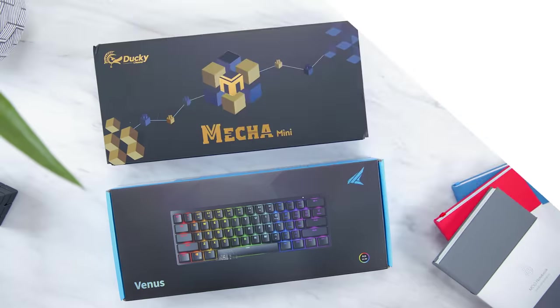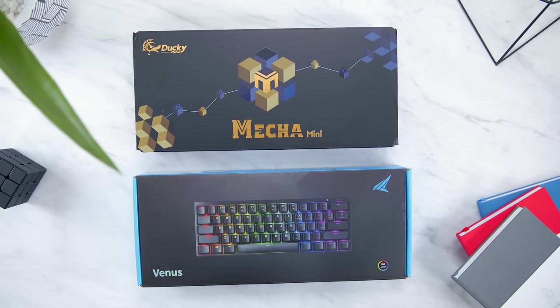In one hand we have the newer Ducky Mecha Mini, as well as the brand new Durgaard Venus. We're not picking a winner exactly, but just going over the features of each and how they edge each other out to see which is going to be best for you. If you want to check them out, I'll have both listed for you in the description down below.